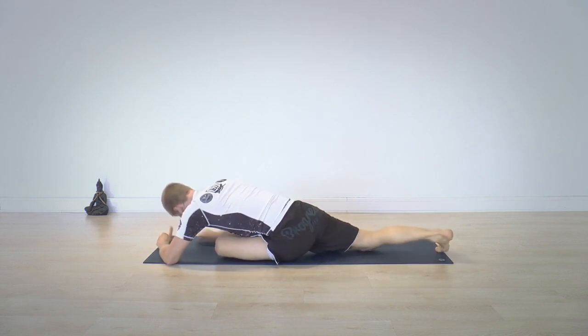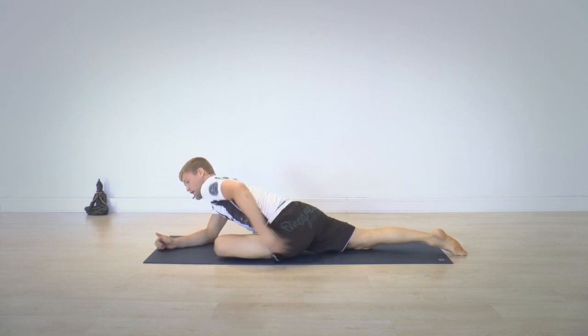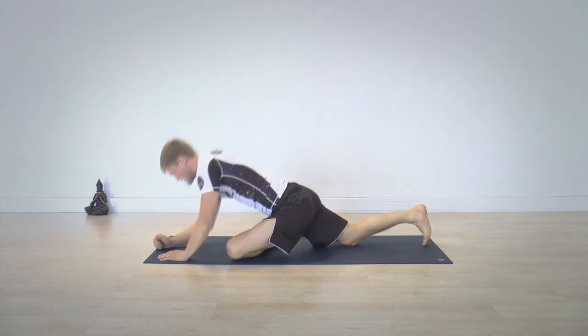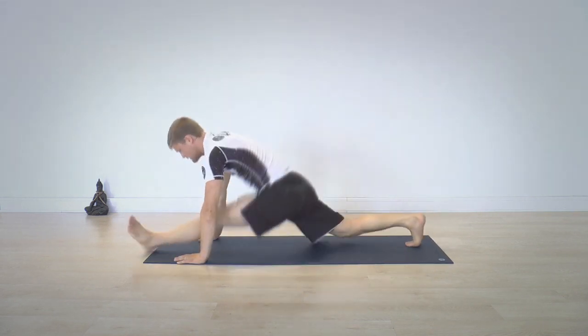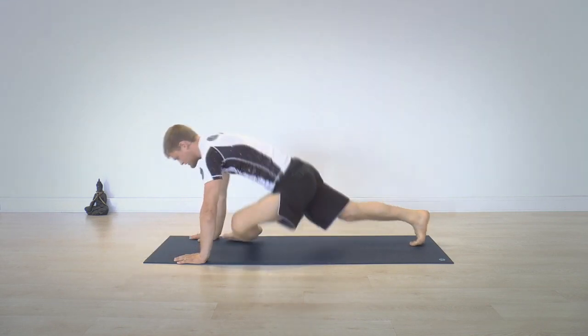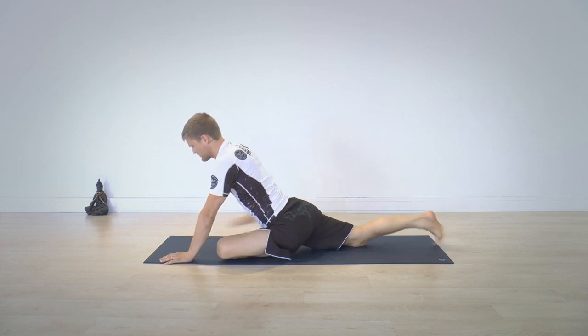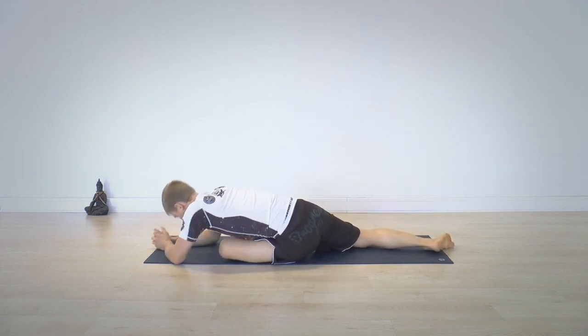Pigeon pose is not only good for the outside of the hips, it's also good for the front of the hips. If you're somewhere here, it's almost like a split — except instead of working the hamstrings, we stretch the outside of our hips. The back leg is just like in a split, so you can lay down on your side like this.